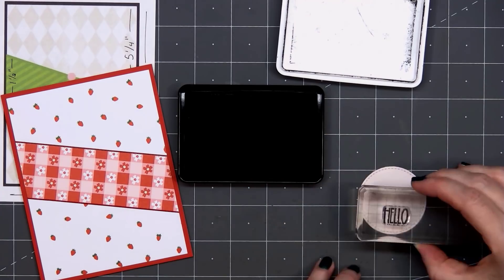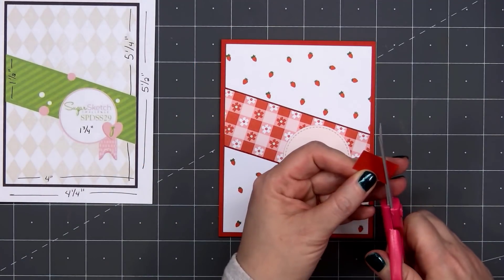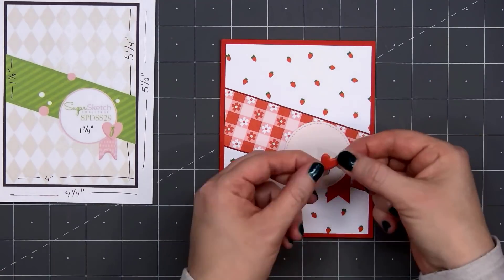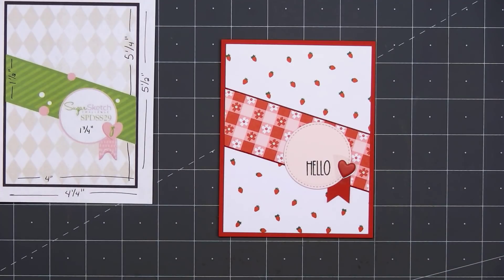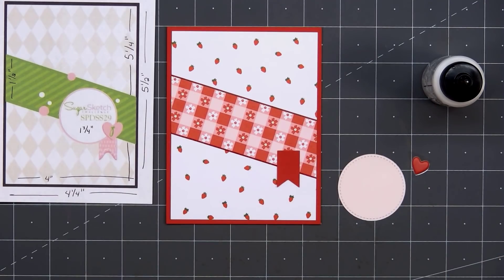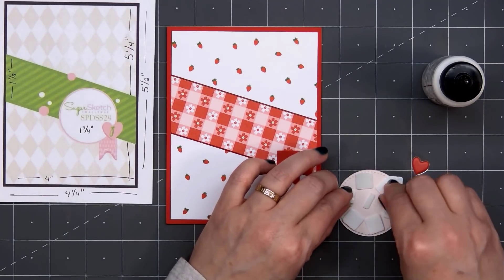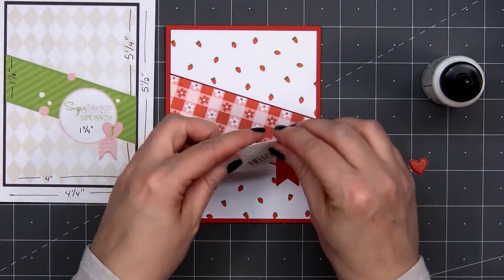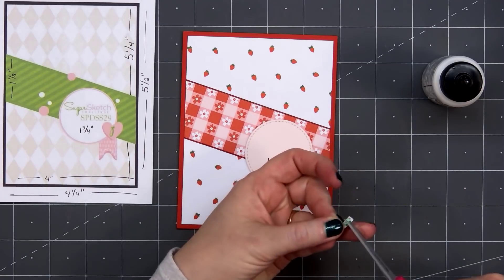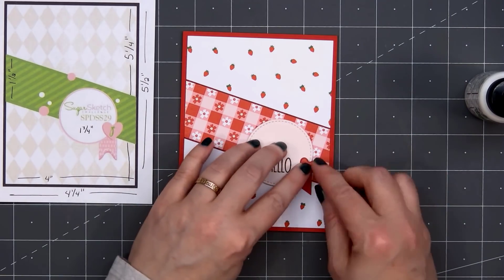I'll stamp it using some intense black ink from Honey Bee Stamps. I'm putting the sentiment on the lower portion of the circle, since I'll be adding a few stickers above the sentiment. For that little banner on the right side of the circle, I'm using the same red cardstock — just cut that fishtail and adhere it behind the circle. I'll also be adding one of the puffy stickers, this cute little red heart. I'll glue the banner down first using some liquid adhesive, then pop up the circle with thin foam dimension, remove the release paper, and adhere the circle to the card. I then put a small piece of foam dimension on the very right side where the heart goes off the circle, and adhere it in place.